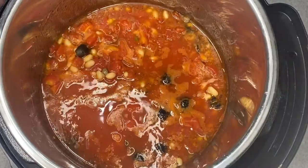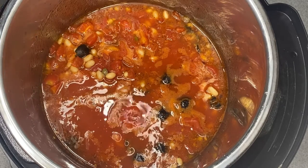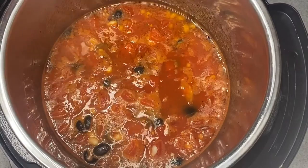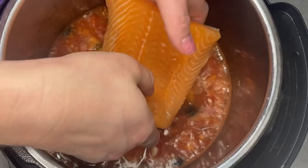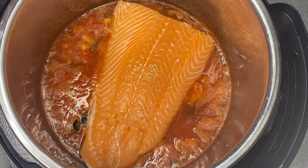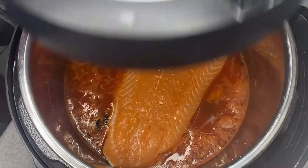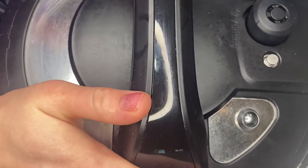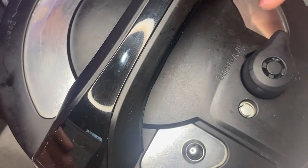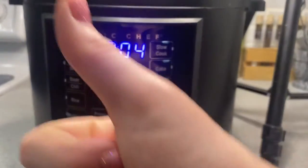I let this sauté a little bit and cook down, and then I added my salmon right on top of everything. Lock your lid in place, and then this cooks for just another four minutes — super fast.